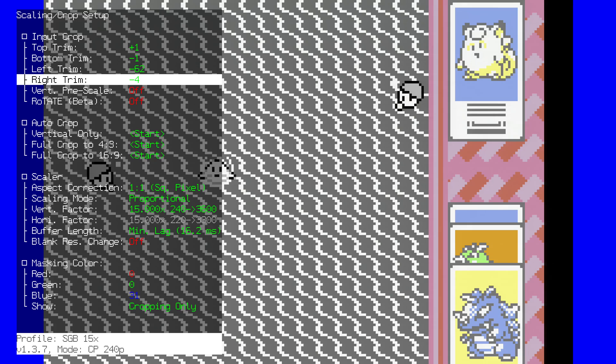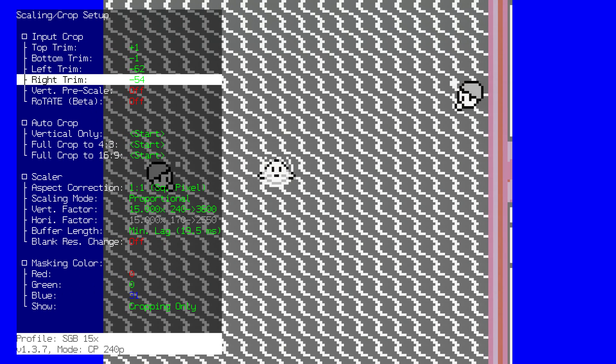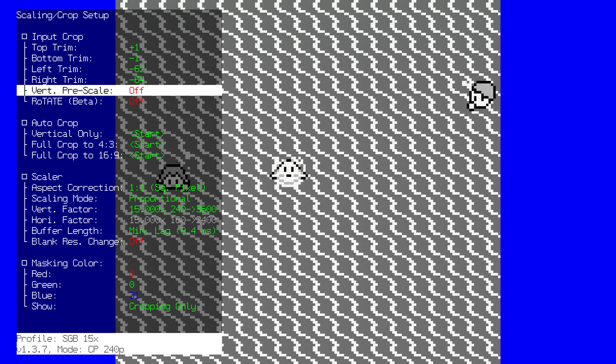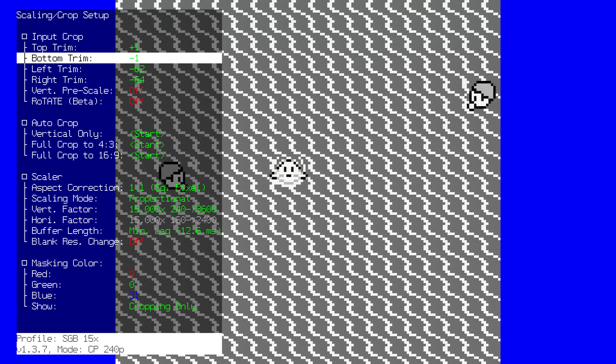Second, you'll need to be able to sharply scale your game to 15 times the original size. There are tons of profiles available on the RetroTINK 4K. Your best bet is to apply that profile.